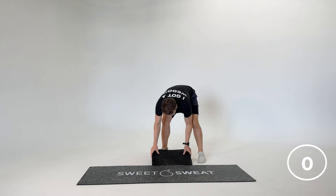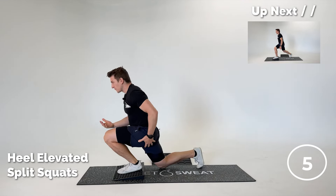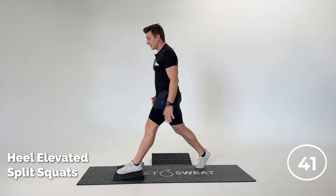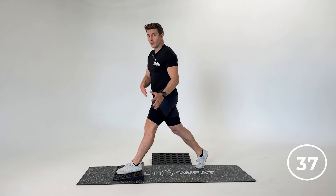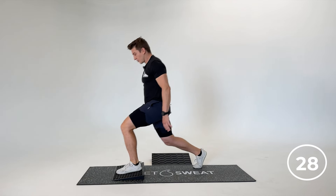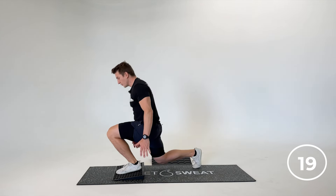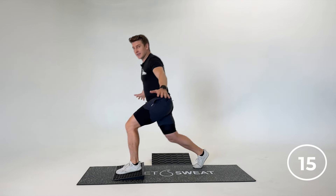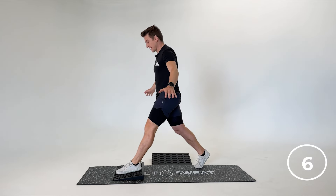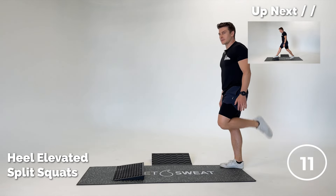Now we're moving on to our split squat. Take off the top of your adjustable wedgie — seven-degree slope. Left leg first: pushing forward, pushing back. Keep that heel glued down throughout. Push the knee forward and then push back. If this is giving you a little bit of knee pain, just drop straight down and then push back — don't let the knee go so far over the toe. You have to build up tolerance. Inhale down, exhale. Split squats are a challenging movement.